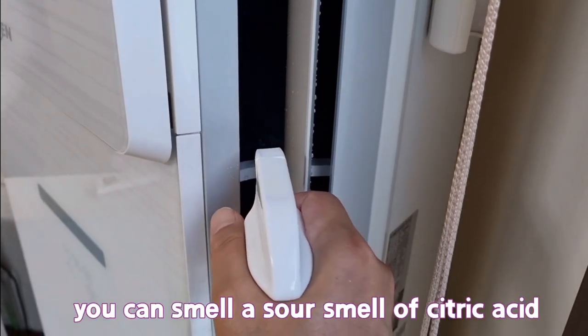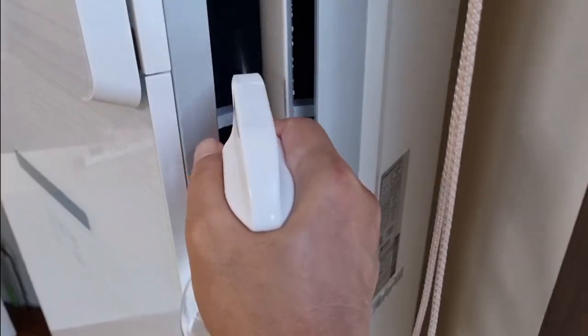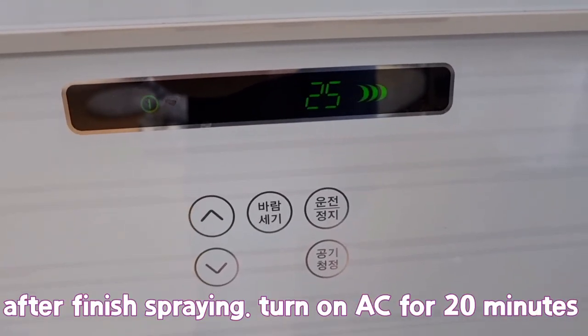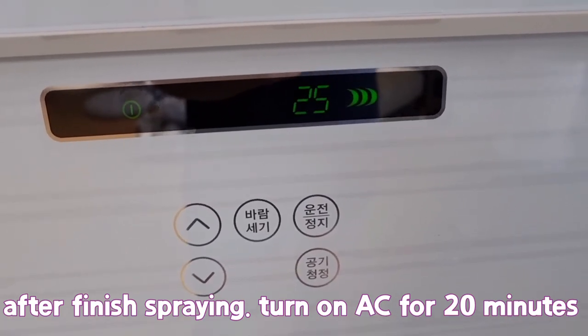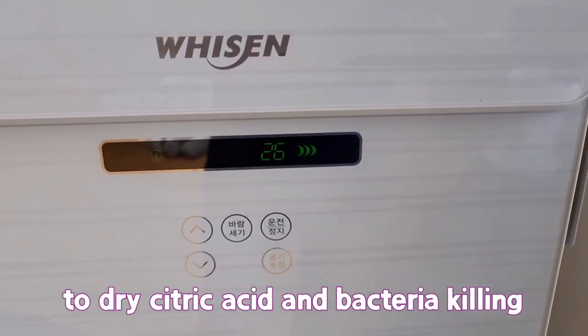You can smell a sour smell of citric acid. After finishing spraying, turn on the AC for 20 minutes to dry the citric acid and complete the bacteria killing.